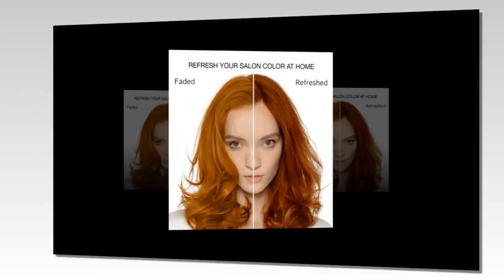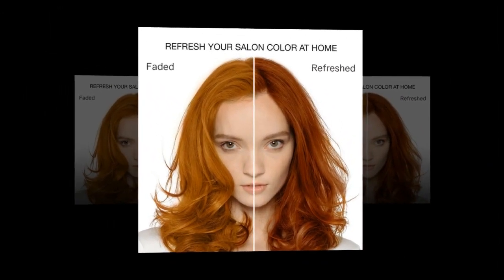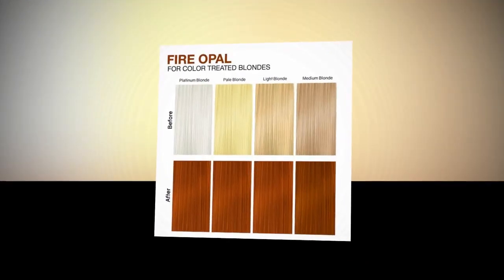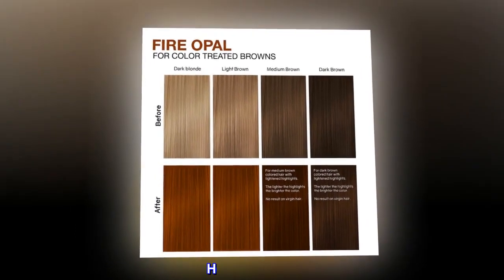Benefits: Cleanse, Condition, Color. Maintain, Refresh Color. Plant-Based, Vegan. Cruelty-Free. Healthy Color.